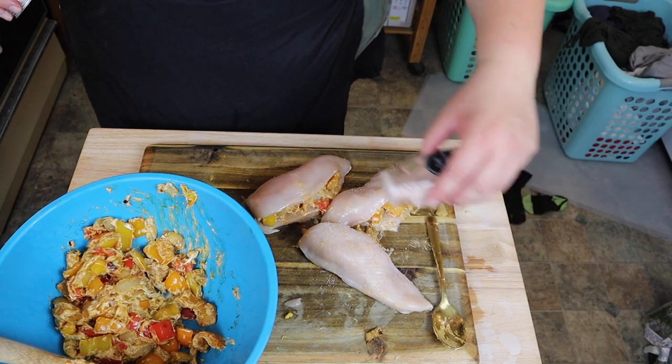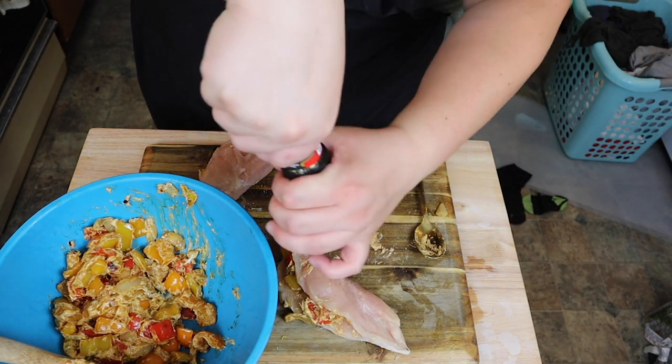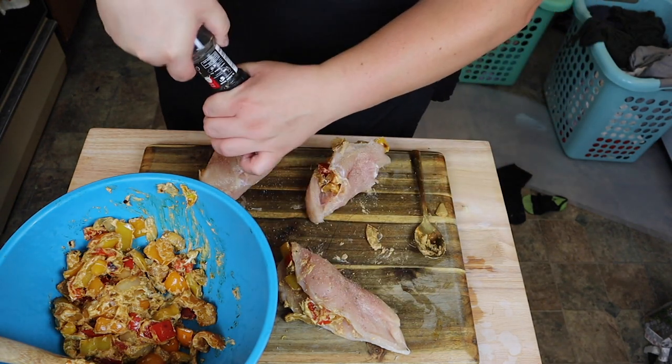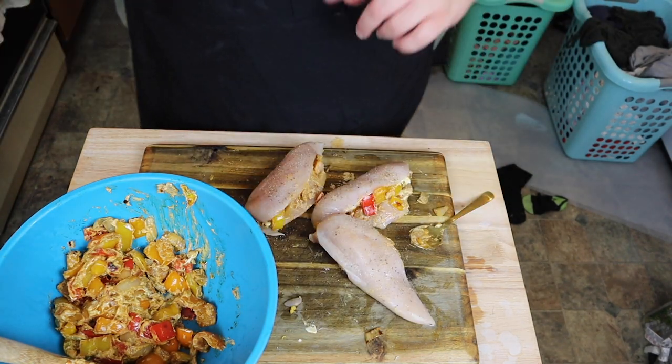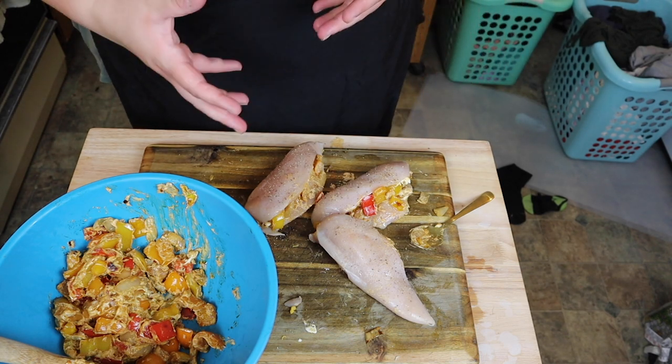Salt and pepper the outside. We're going to go back over to our cast iron skillet and put these on the stove for five minutes each side.